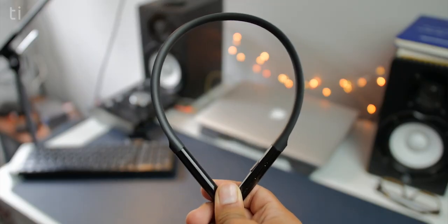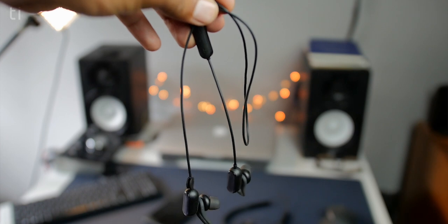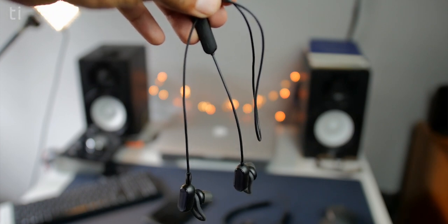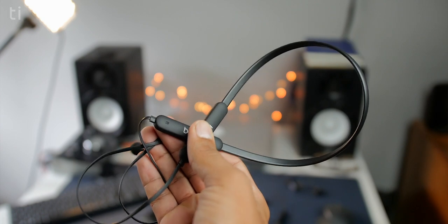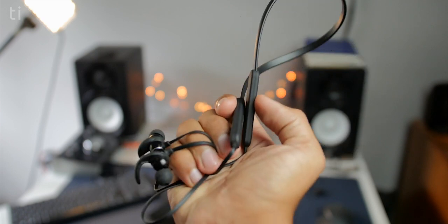Starting the review with design: the Mi Neckband Bluetooth Earphones are neckband-style earphones, and this is the point where most people will decide if they want them. Neckband-style earphones have a love-hate relationship with users. Generally we have two types of wireless earphones — regular ones like the Mi Sports Earphones with two earbuds on a wire, and neckband-style, which has a thick cable in the middle that takes the weight onto your neck and helps prevent the earphones from slipping.